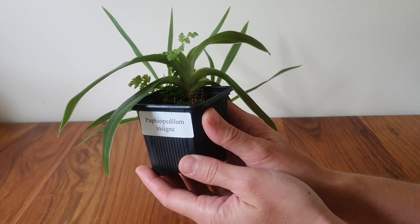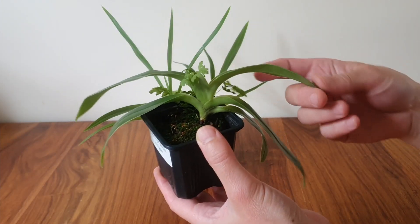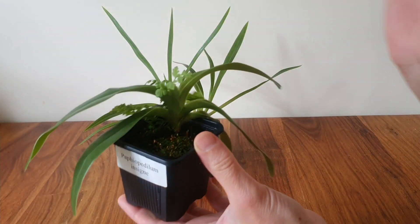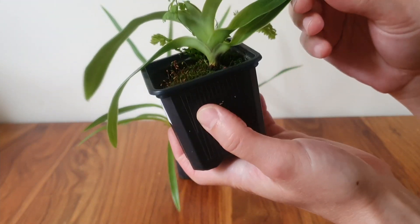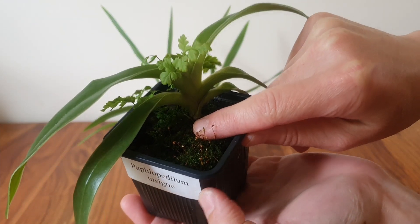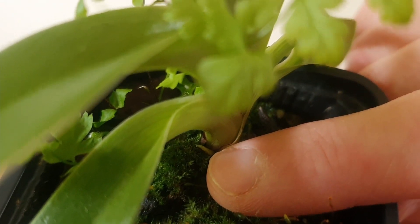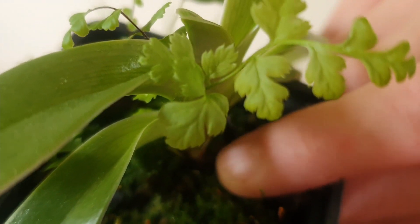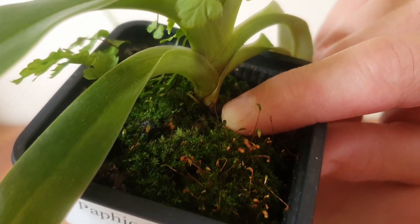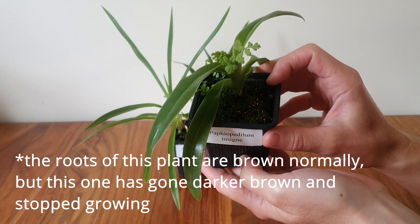Here we have the Paphiopedilum insignia - this is the first one I wanted to look at. It's been doing really well in this pot; you can see fantastic long strapping leaves and it does have this fern companion, which is quite cute - maybe I'll separate that off and put it in a separate pot. One thing that caught my eye recently is that down here there's actually a new little growth. But what we also have down here is what should have been a wonderful new root, and it's not - it's turned kind of brown, which makes me think maybe this potting mix is souring, maybe it's no good for this plant anymore.